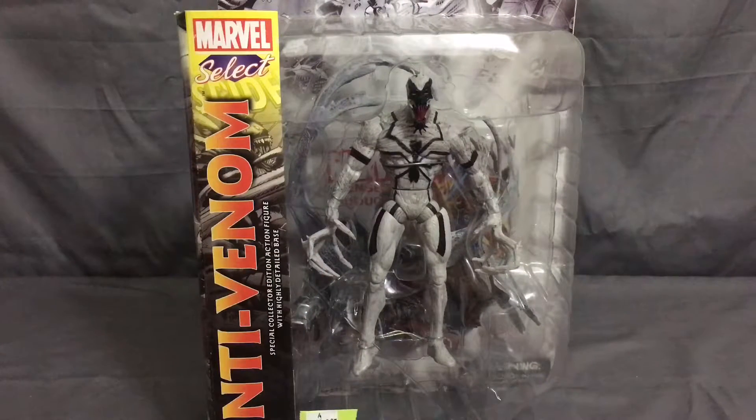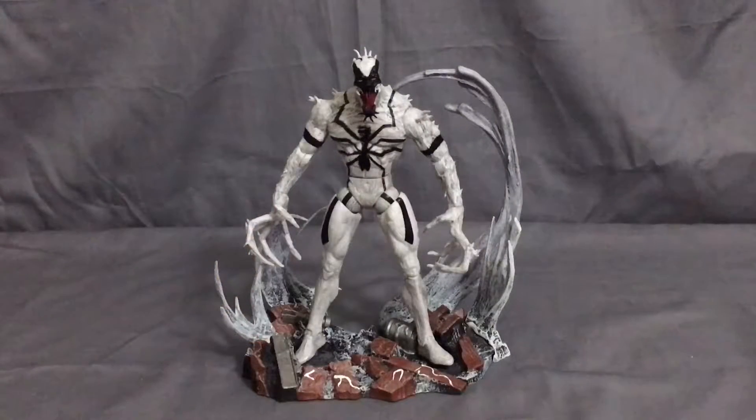It's way cooler than the Marvel Legends version — I'll put some comparison pictures on my Instagram if you want to take a look. Anyway, let's open this guy up, get him unboxed, and see what accessories he comes with and take a better look at the articulation and sculpt. Here we have Anti-Venom outside of the package — I gotta say it is impressive looking.